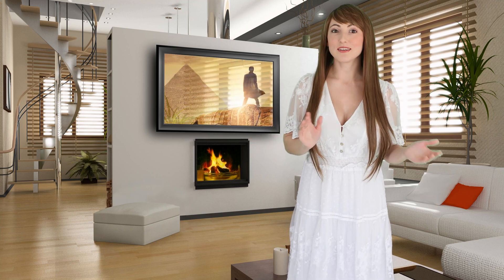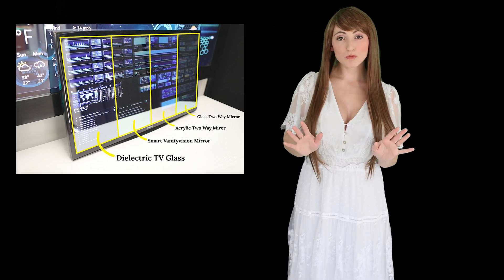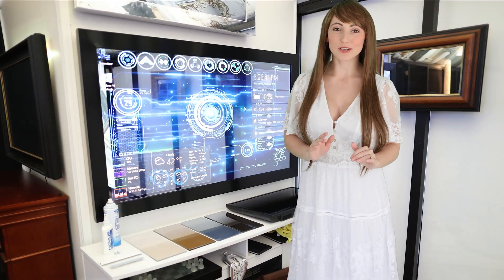The magic of a Samsung mirror TV is in the mirror. Dielectric smart mirror technology provides maximum transparency for flawless picture clarity, combined with a brilliant reflection that enhances the style of your room.